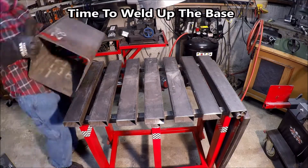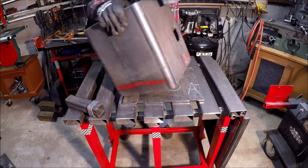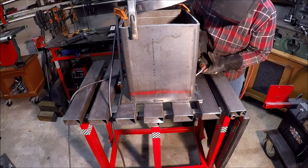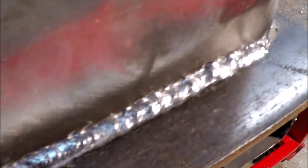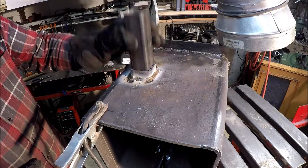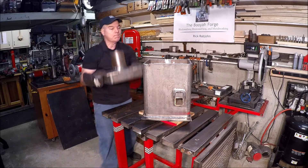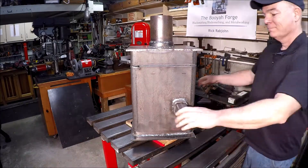Next step is to weld up the base. There's that 3/8-inch plate. I'm using my Everlast PowerArc 200ST welder — it's stick and TIG, and it works great. Throughout the whole build I'm using 7018 Hobart welding rod, 1/8-inch thick. That's a lot of progress in one day, and it's looking pretty good so far.